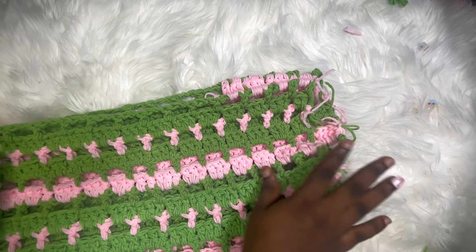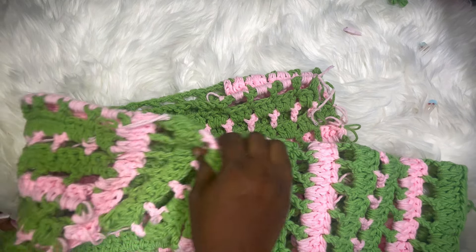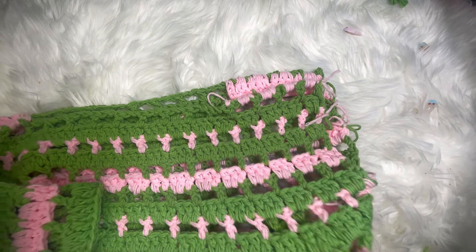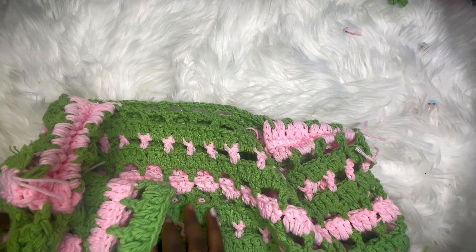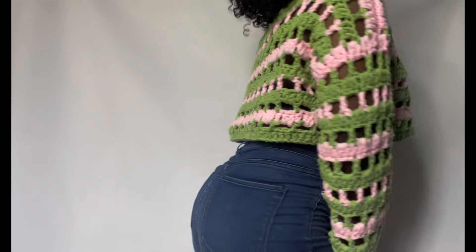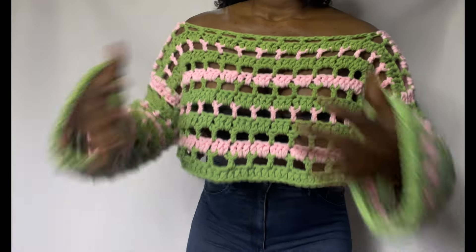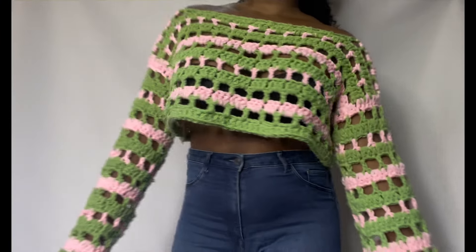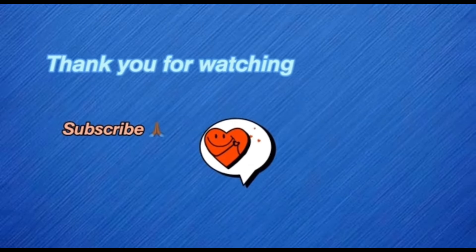After making your first sleeve, create the second sleeve the same way. Now we've come to the end of this tutorial — this is how it looks. If you enjoyed this video please like and subscribe to this channel.